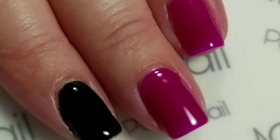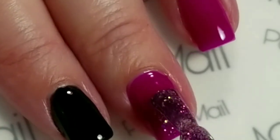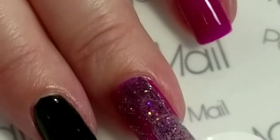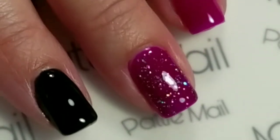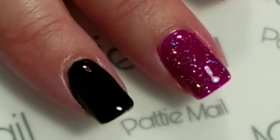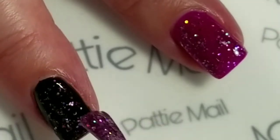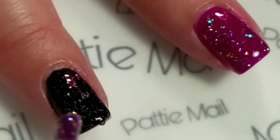My accent nails right here are going to get this Purple Spark. I just love how that looks. So I'm going to go ahead and put that on my other finger, and I'm going to also use it as a glitter topper over the black. So I'm just going to lightly put a little bit on. I'm just going to do that to all of my nails and come back.